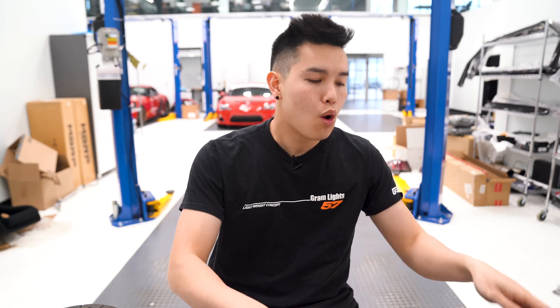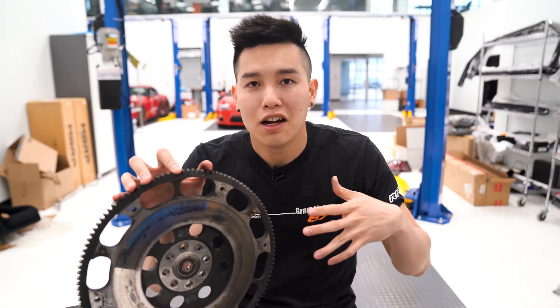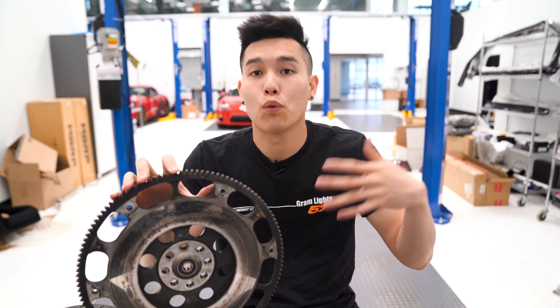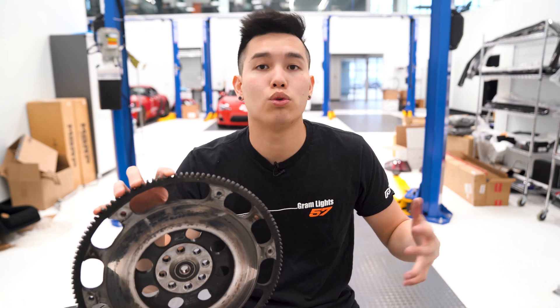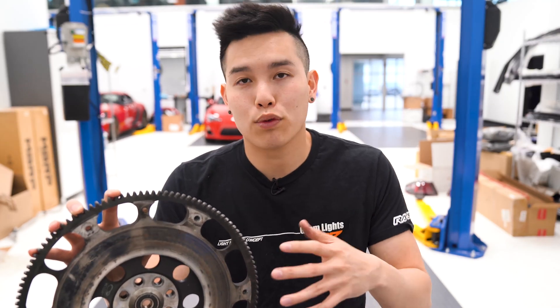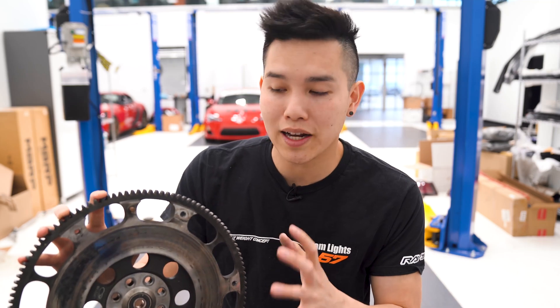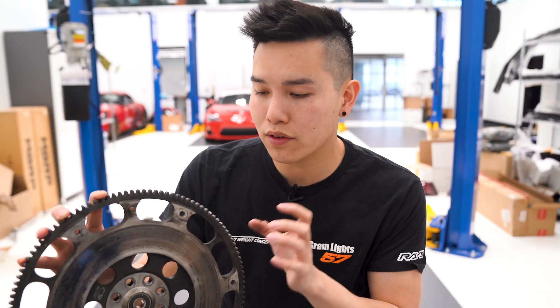We're going to start off first with the flywheel. This is essentially an energy storage device for the engine to keep it running smoothly and to maintain that energy when you are off the gas or in neutral. The flywheel is directly connected to the engine through the crankshaft, so when your engine is on, this is constantly spinning. This is the surface right here where the clutch disc makes contact with the flywheel.